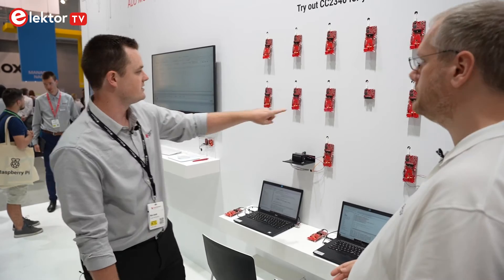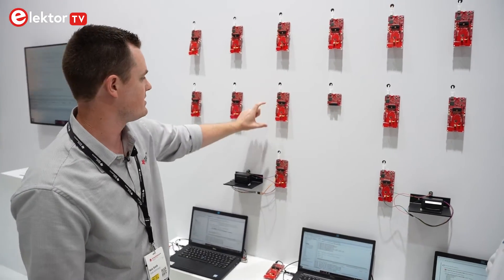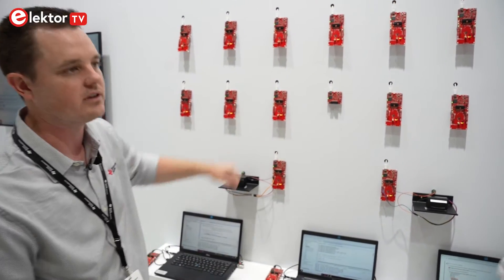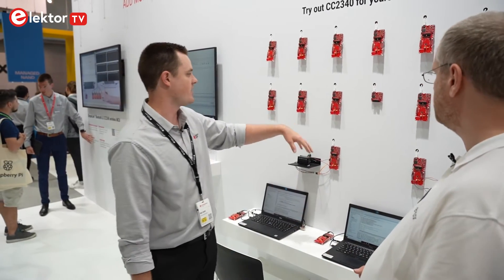And with the Evo boards, there's a debugger able to be attached or even included? You can see here — this is the debugger, the smaller board — and then this is the actual CC2340 development kit. You talked about low power on these chips, so you're also able to evaluate that. Yes — you can track the power. You can also adjust the output power all the way up to plus 8 dBm, so fully configurable.